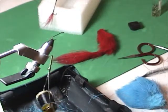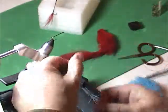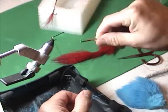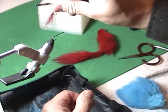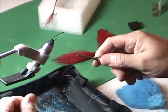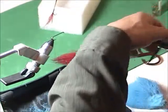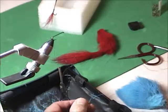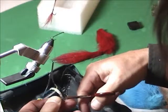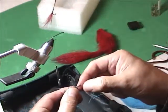You put on your thread, then you put in a thread loop — the thread loop is important, you'll see why in a minute. Make sure you close the loop as you're supposed to. You can use the same hackle; just cut it so there's something for the thread to grab onto.